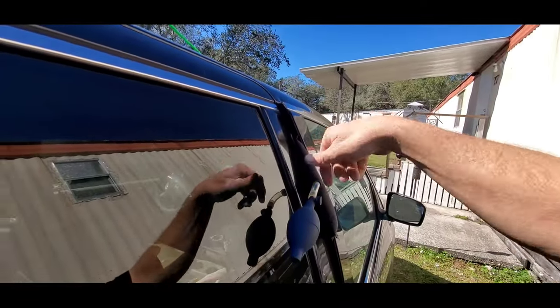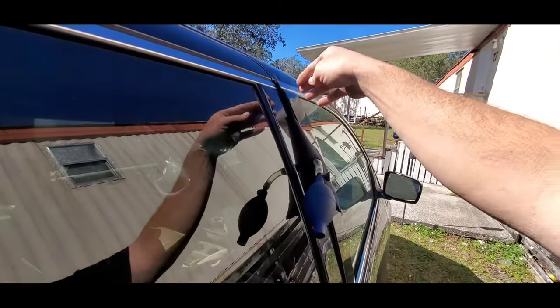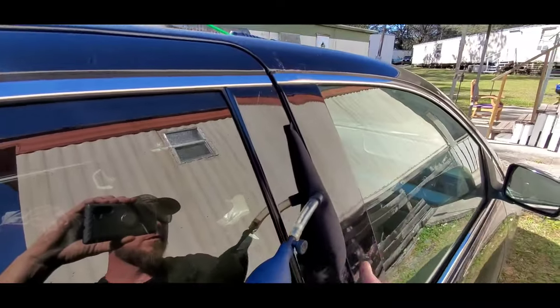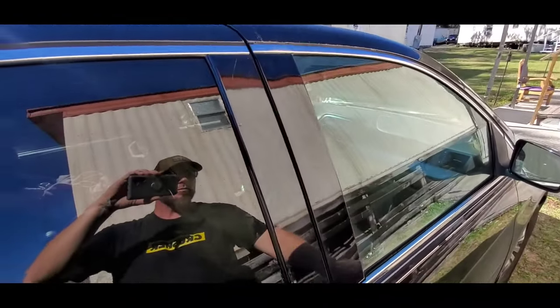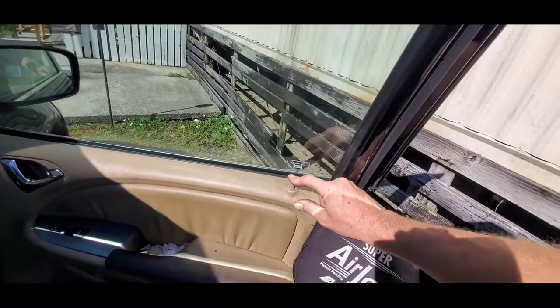Don't open the door yet — if you open it now it'll stay bent and you'll get air and water in there. What you want to do is open the valve to release the airbag, or pull the wood or plastic wedge out of the door. And that's it — bada bing bada boom, it's open.